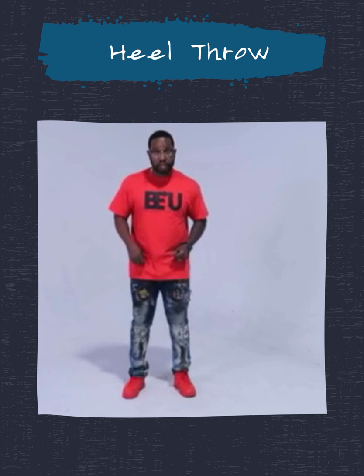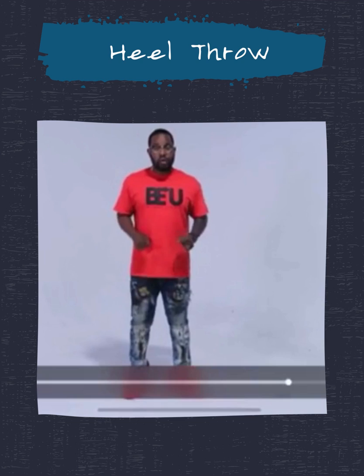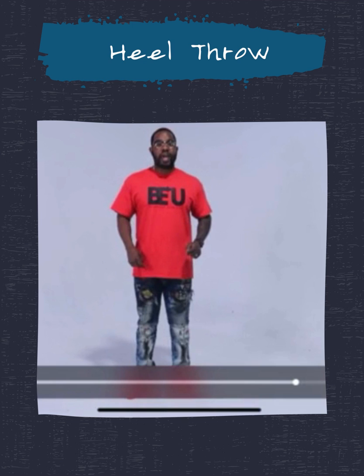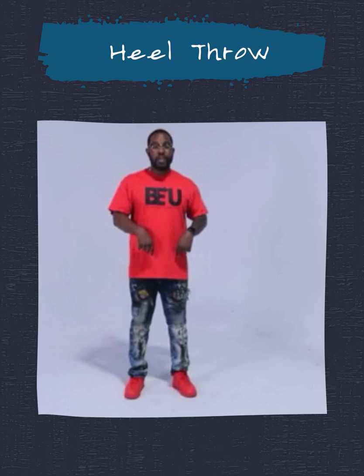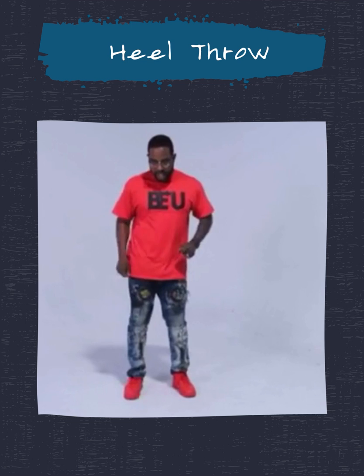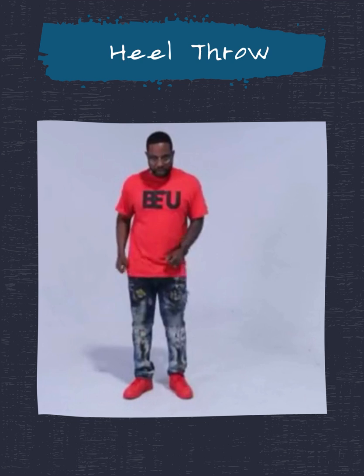We want to always do this involving our hips when we're dancing. As a drill, you might just really try to feel the heel throw. But after you get through drilling just the foot, you want to make sure you add your hips to help throw the heels in or out. This is the natural movement in the dance — those hip pivots we've learned in previous weeks. Let's do a heel throw in on both feet, then a heel throw out on both feet, using our hips. In, in, in, in — out, out, out, out. And that's a basic heel throw in and out.